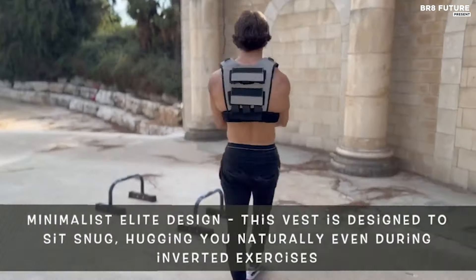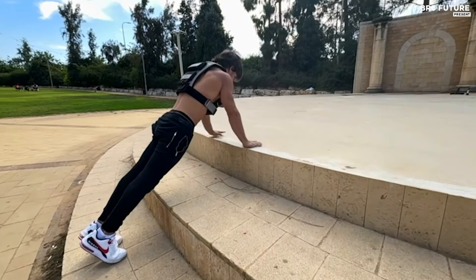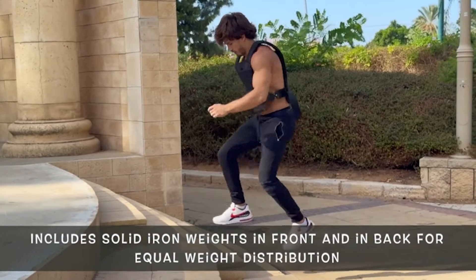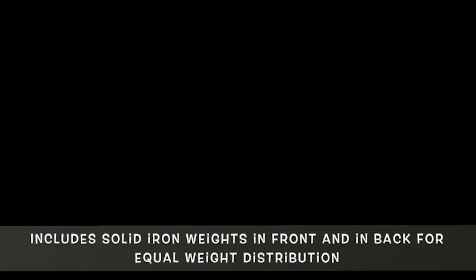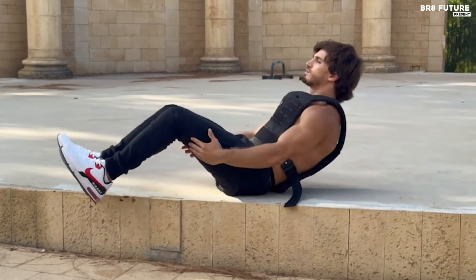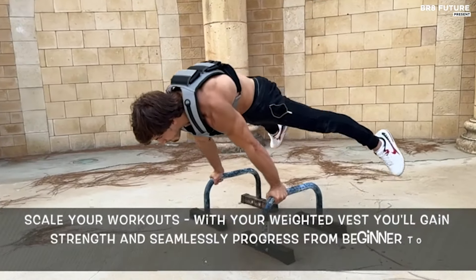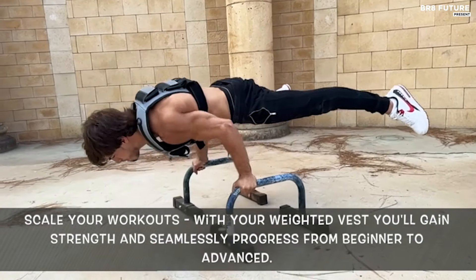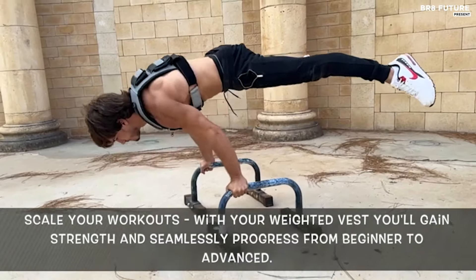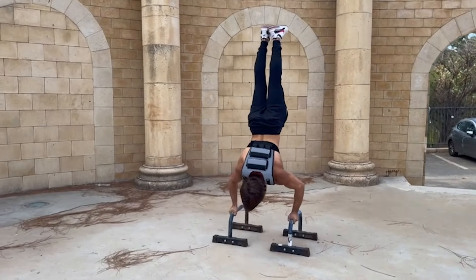The vest is constructed from robust 1000D nylon, featuring padded shoulder straps with TPE foam for enhanced comfort during extended sessions. Its double-stitched design adheres to the highest industrial standards, promising exceptional durability. This minimalist elite vest hugs the body naturally, maintaining a snug fit even during intense activities such as inverted exercises, static holds, and sprints, while allowing a full range of motion.